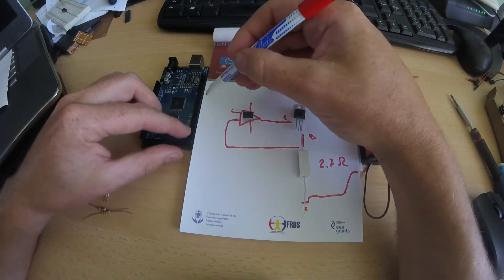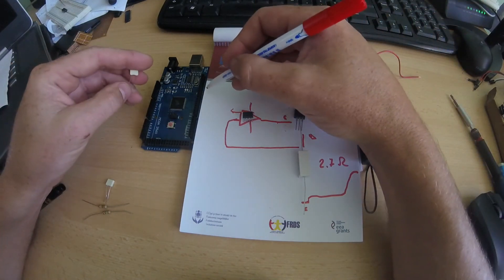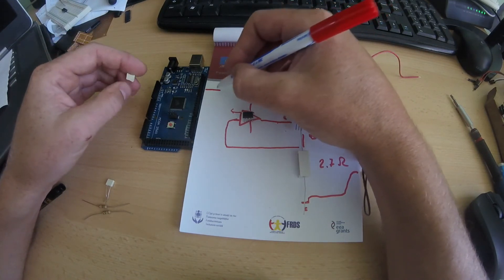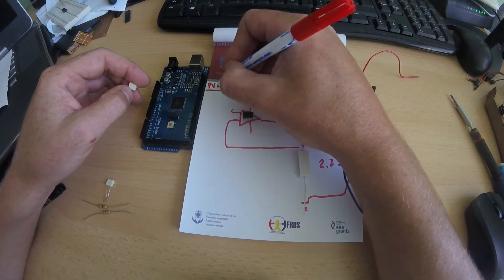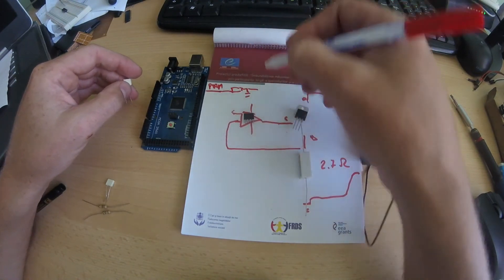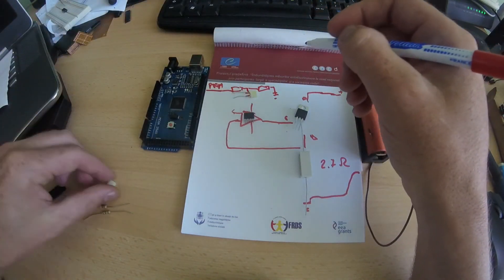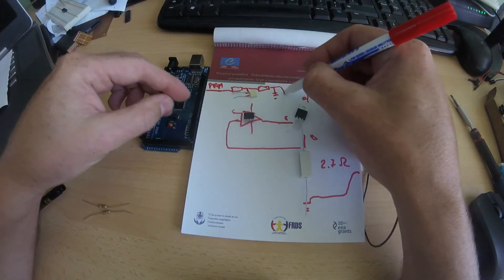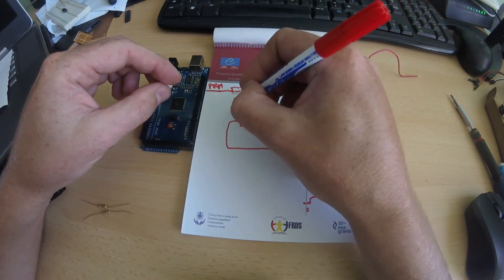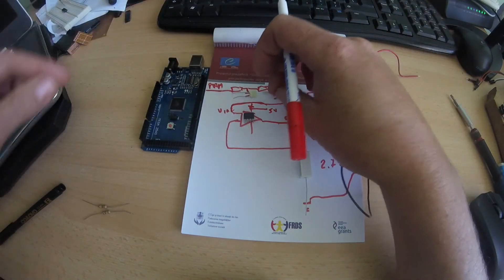I won't use the PWM output directly — I'll use an RC filter, specifically a two-stage RC filter, because I want to use it as a smooth voltage regulator to regulate the output voltage. So it will be one resistor, one capacitor, then another resistor and another capacitor. After filtering, that signal goes back to the V-in of the LM358.